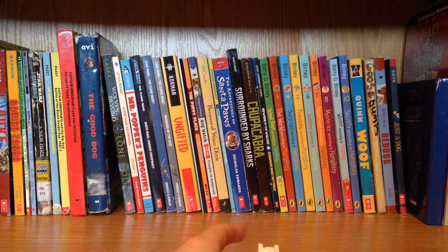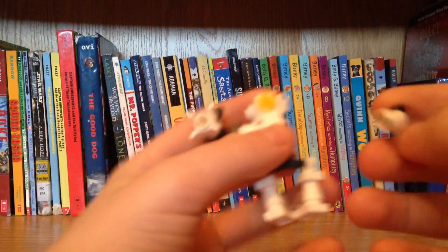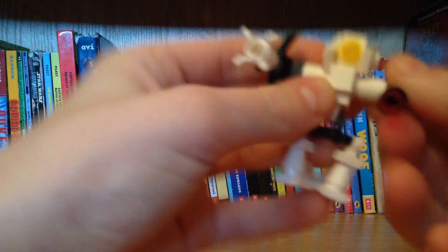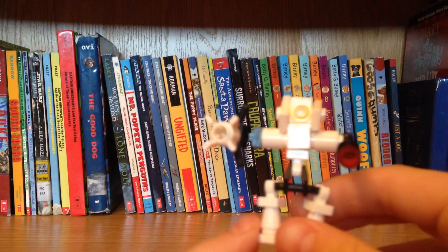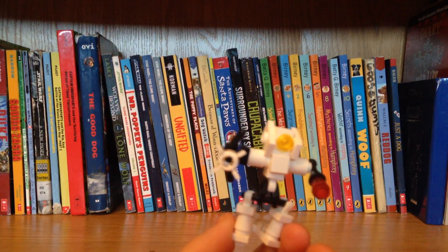Like making some motion videos. Oh my gosh, this thing is so fragile, it keeps falling apart. Alright guys, that ends this awesome unboxing video - please hit the like button down below and subscribe.